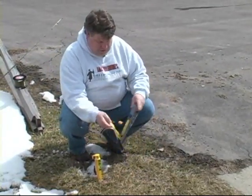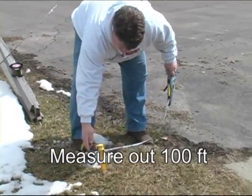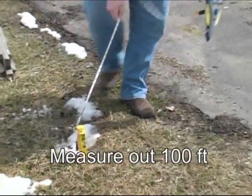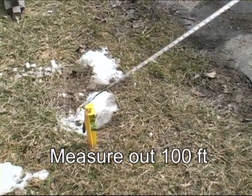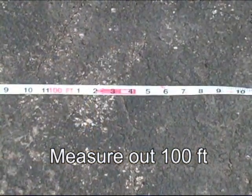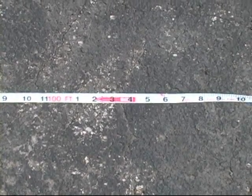All we're going to do is set this contractor tape onto our spike here and run out 100 feet so we know exactly where 100 feet is. We're going to measure exactly 100 feet from that spike out across the yard so we know where our stuff is. Let's get this set up and we'll get rolling.